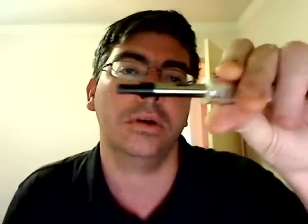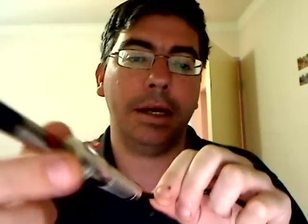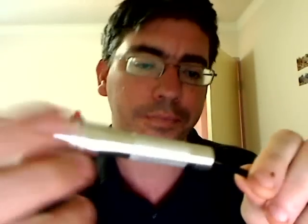He basically takes household items and modifies them into vaping units. This one in particular has obviously been made from a torch — an LED torch that he's found. It's basically got the cable coming out and that goes down to the USB port on my computer.